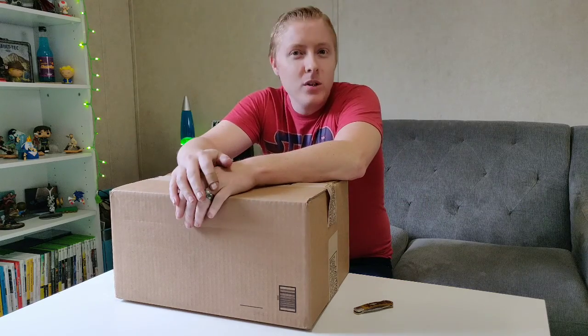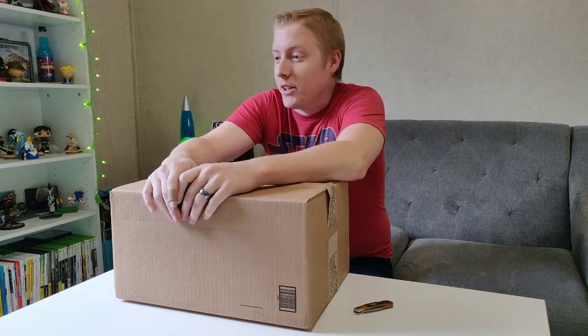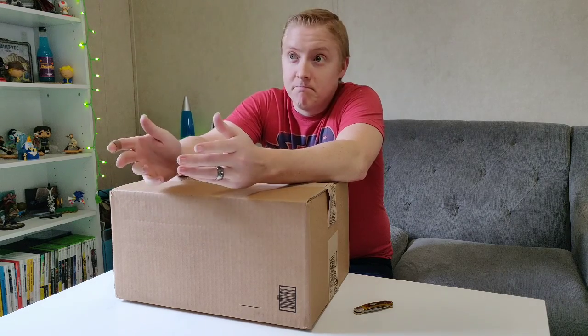What's up guys? Nucleonic here and welcome to a totally different type of video. You can call this a vlog, you can call it an unboxing, you can call it a video.